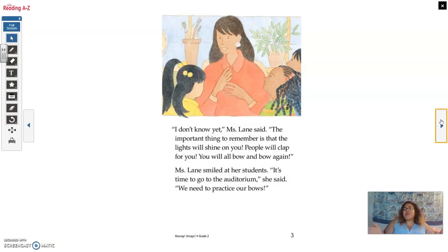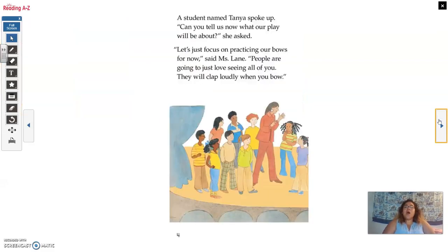'People will clap for you. You will all bow and bow again.' Mrs. Lane smiled at all of her students. 'It's time to go to the auditorium,' she said. 'We need to practice our bows.' A student named Tanya spoke up. 'Can you tell us now what our play will be about?' she asked. 'Let's just focus on practicing our bows for now,' said Miss Lane. 'People are going to just love seeing all of you.'